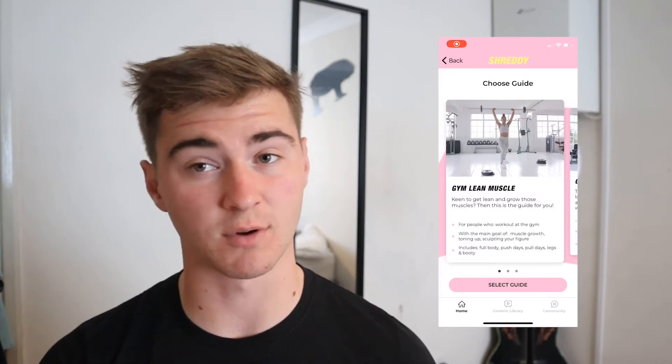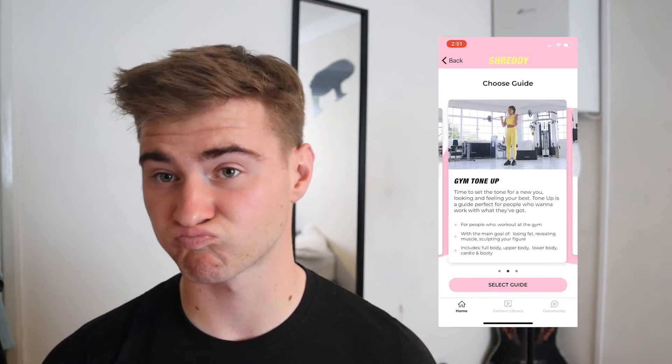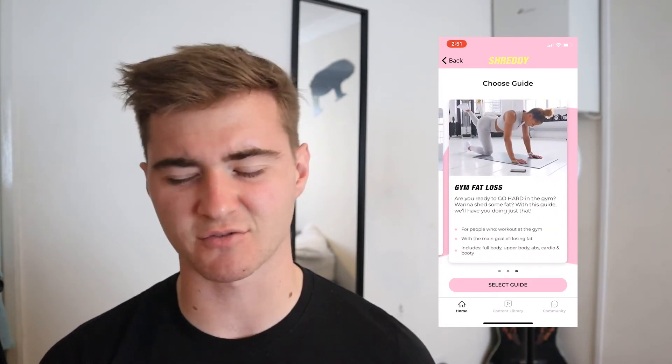Looking at the gym guides, there's gym lean muscle, gym tone up, and gym fat loss. You'd have to be fairly experienced to realize a lot of those are essentially the same thing. There's a lot of generic terminology often thrown at women for selling plans. Lean muscle and tone up are pretty similar — these terms like sculpting your figure and toning up generally always mean the same thing: lose a bit of body fat and gain some muscle.